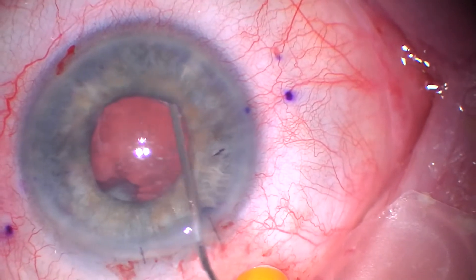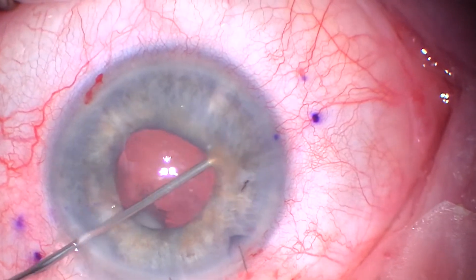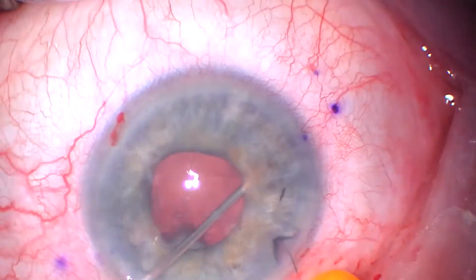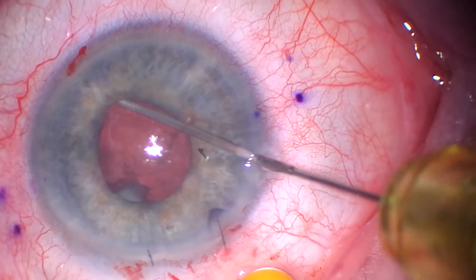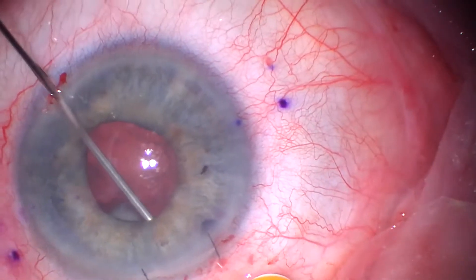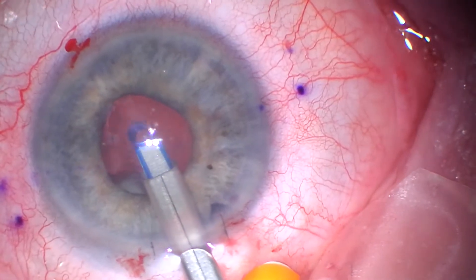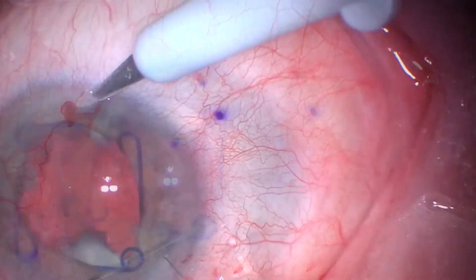Now what I'm doing is just trying to see if there's any adherence from that capsular Soemmerring's material to the iris. And yes, there is. So I tug a little bit — it's not coming — so I give a little push of Viscote and kind of Viscote-dissect it, and we free it up. Going around on the other side, you can see the transillumination where those haptics had just really macerated this iris. She had at least a 0.9 cup, and we discussed at length that I'm not sure how much her vision would improve.